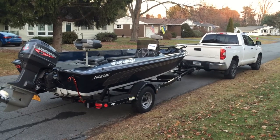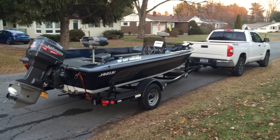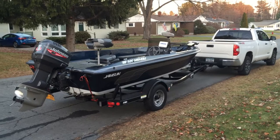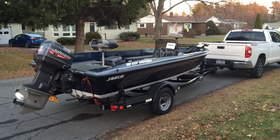Hey guys, I want to do a real quick walk-around video. I'm going to be selling this boat in the spring. It's December 2015. Had a pretty mild fall, so I was able to get a few last fishing trips in, but she's heading up to be winterized now.